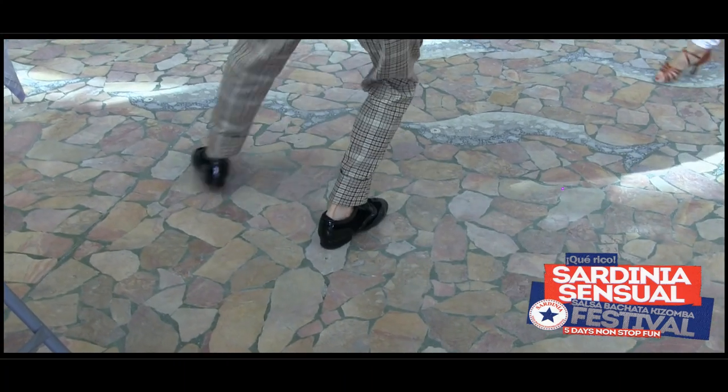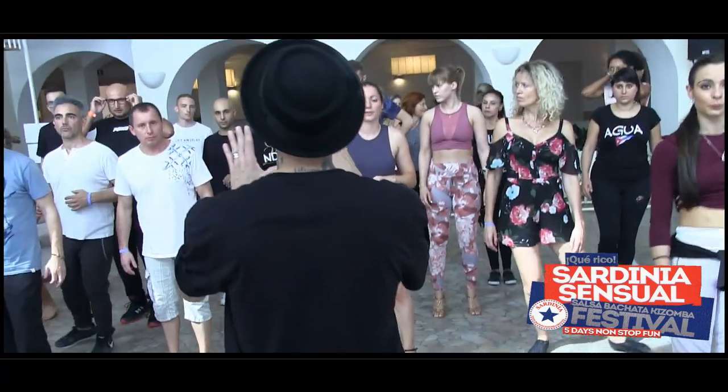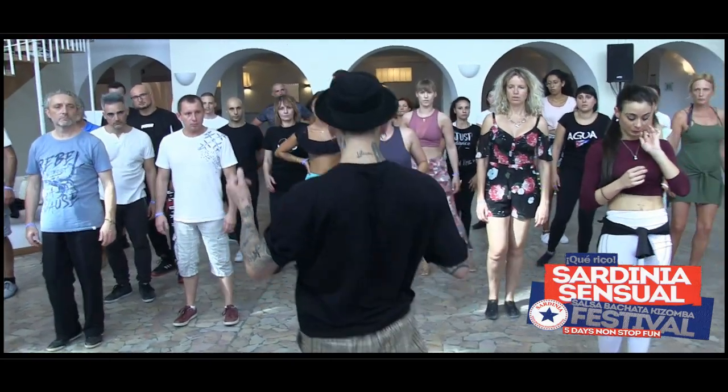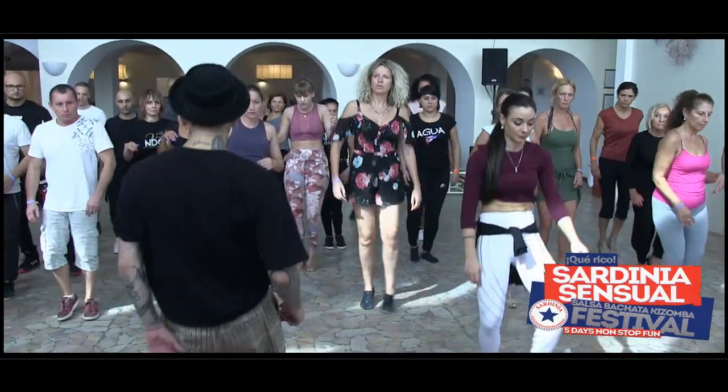Down, up and down, okay? So you need to feel it. We're gonna include the ondas — just a little ondas in front. Chukuba.